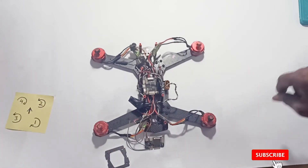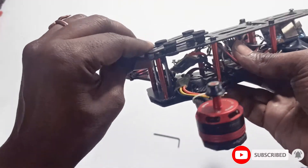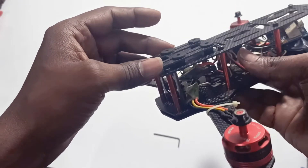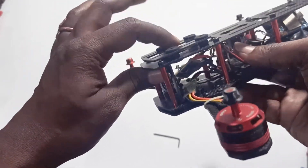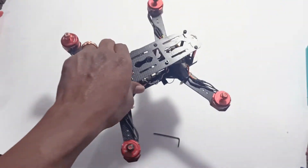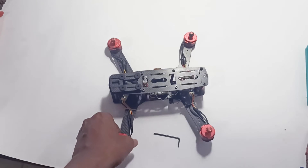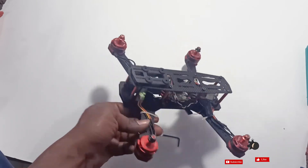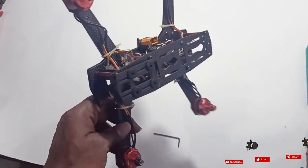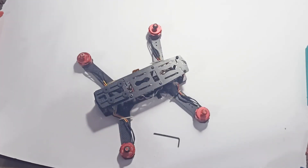We can tidy everything up by adding some zip ties to make it proper. This mount is for the vibration dampener for the action camera — you can press the action camera here. In the next video we'll see how to configure this quad and upload the firmware to the board.